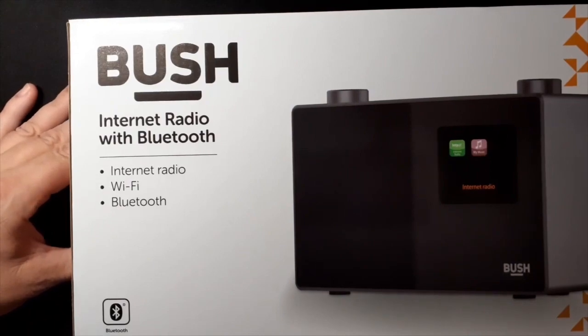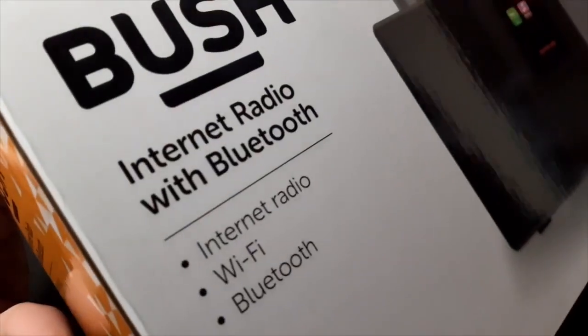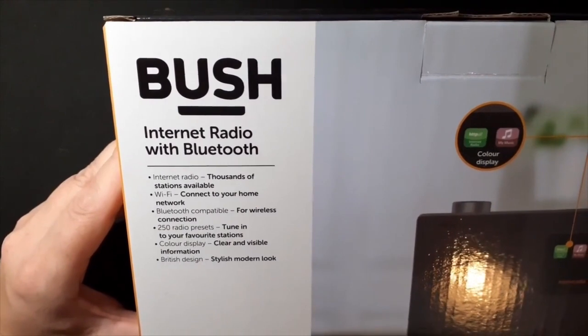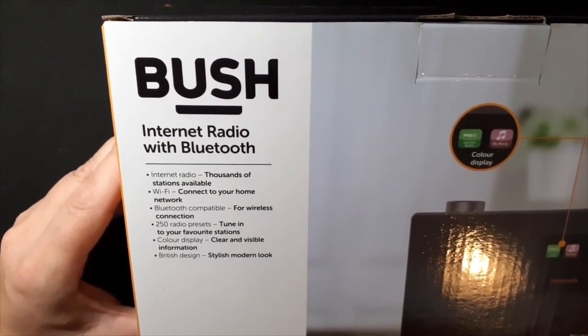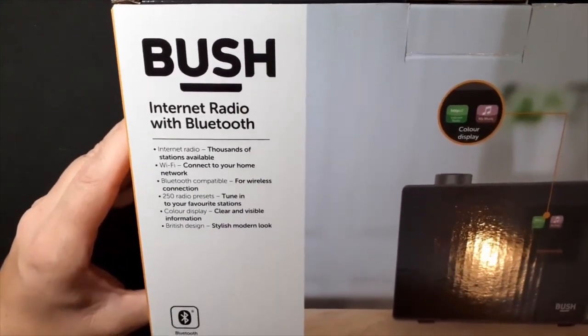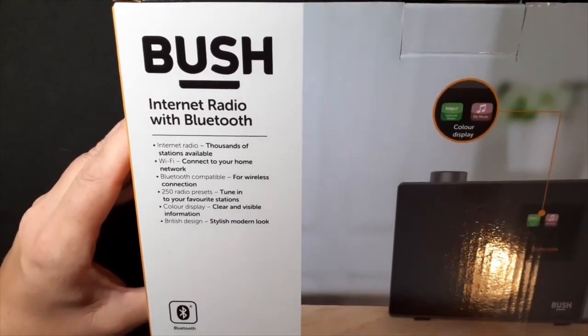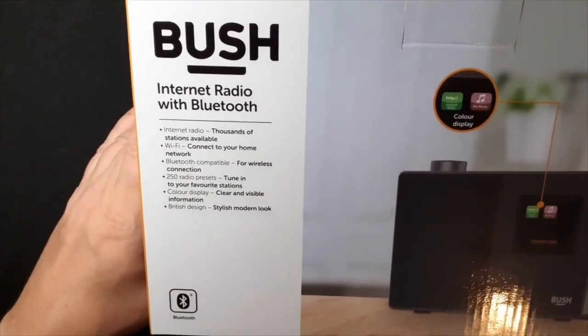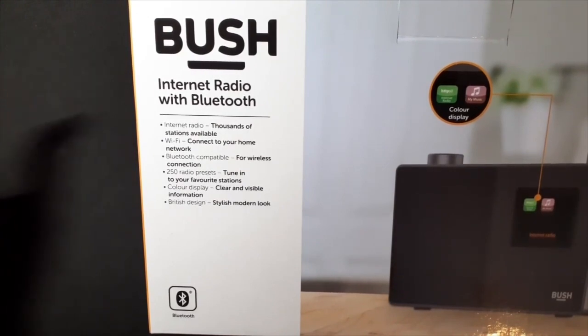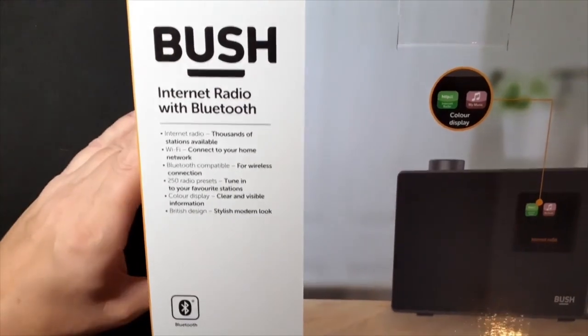Here it is, I've got it. It's not in the box — I've already opened it — but I just thought I'd let you know what this is all about. It's got thousands of stations available. You connect to your home network for wireless connection, Bluetooth also. 250 radio presets, but there are only four presets which you can access immediately on the top of the radio.